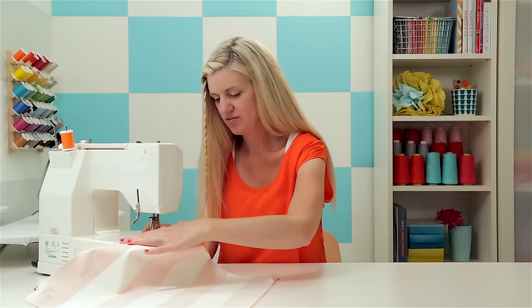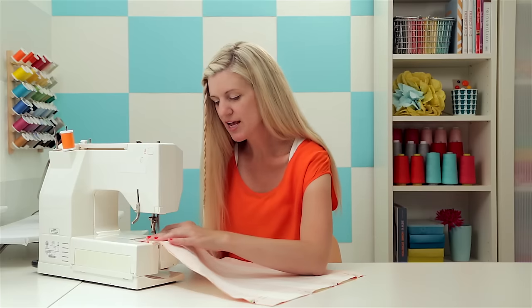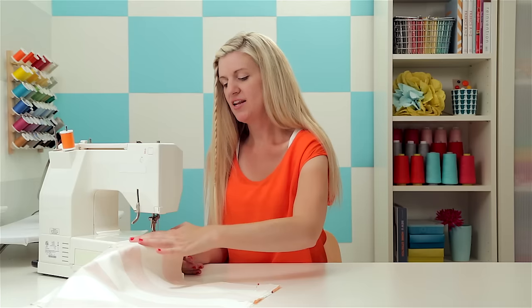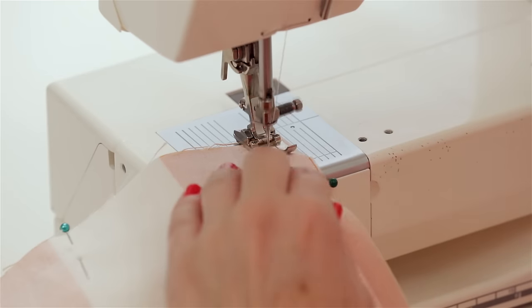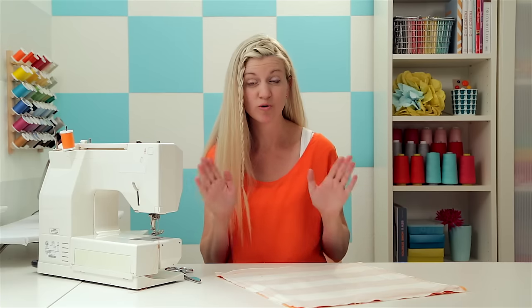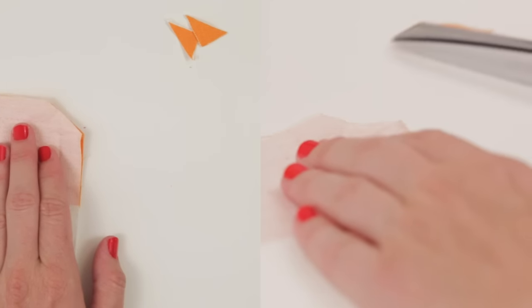When you get to a corner, lift and pivot and sew down the other side. Now we're back to the end. Before we turn the pillow right side out, we want to trim the corners a little bit — this makes it less bulky so those corners will be nice and sharp. Just cut on a diagonal, trimming all four corners.